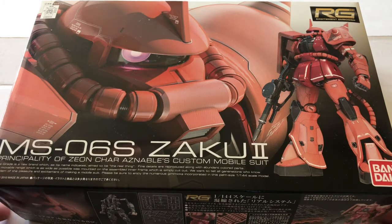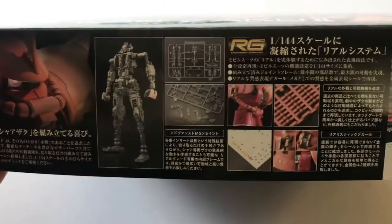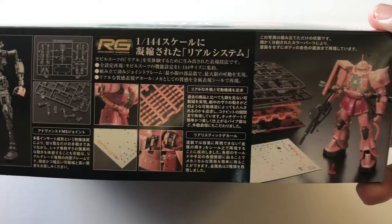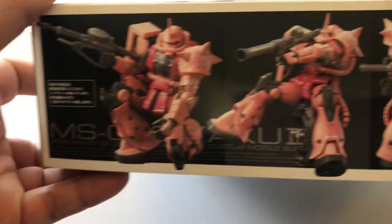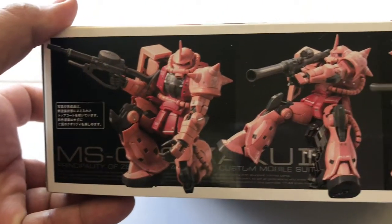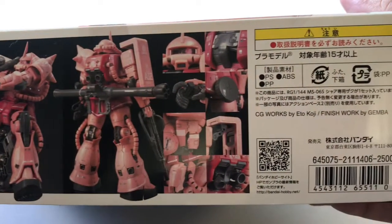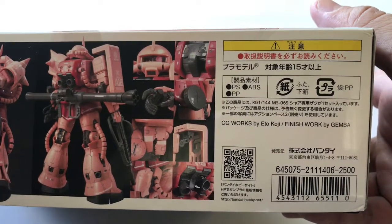This is the Real Grade. Let's take a look at the box. Real Grades are known for their inner frame as well as a bunch of other cool gimmicks. Here's the bottom of the box, the side, and the top — showing off some of the articulation in the knee joint, the weapons, hand positions, extra ammo, and some warnings.